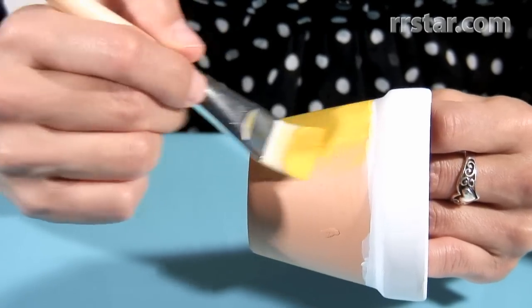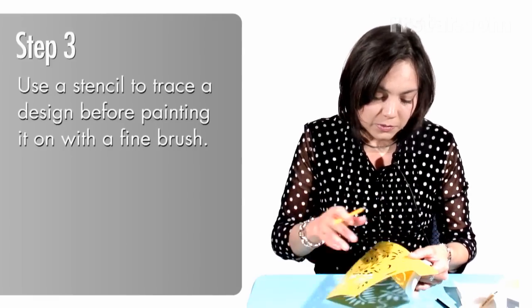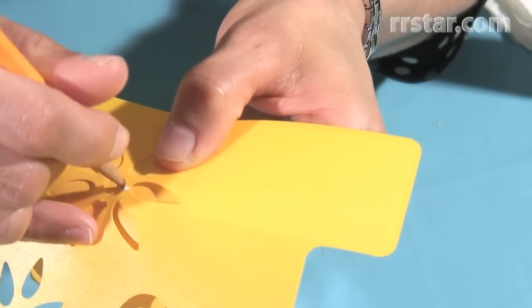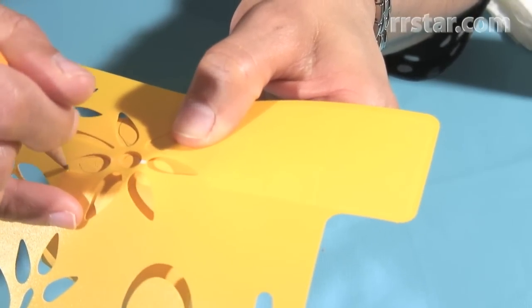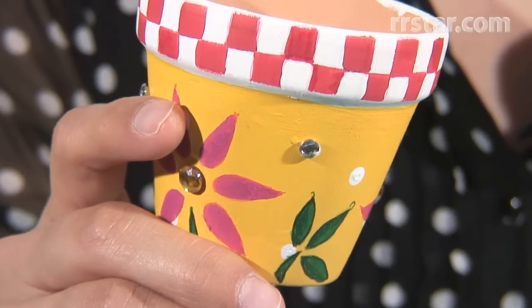When the yellow dries, it's time to put some details on there. I'm going to use a stencil to help me mark some of the flowers and details. Because of time, I'm not going to be able to show you the entire process, but I want to show you what I did with my project. After finishing with my stencil, I painted the flower, the leaves, and little dots.